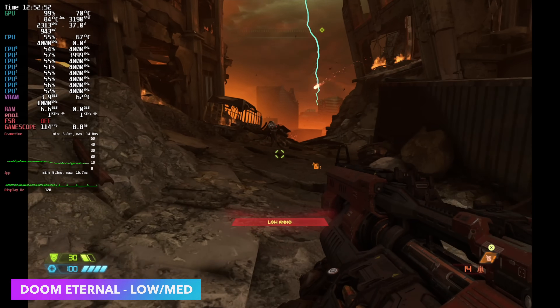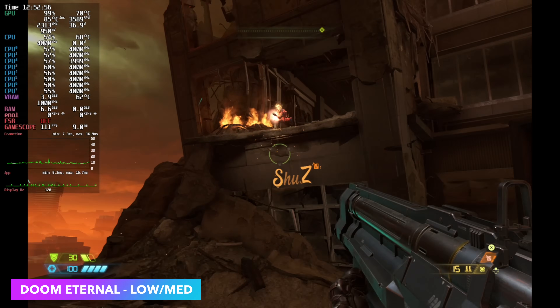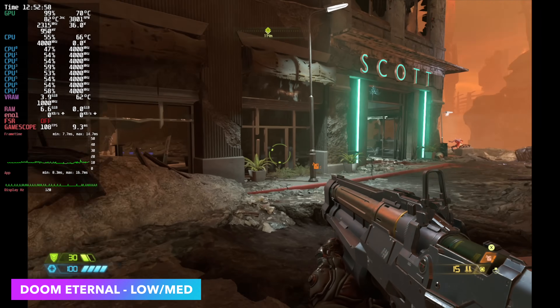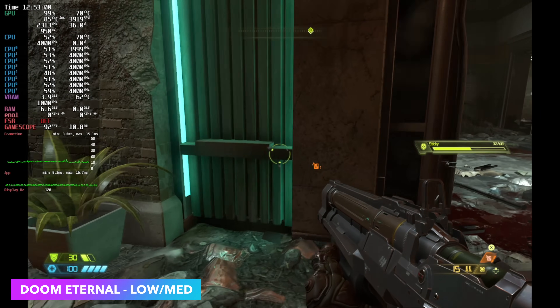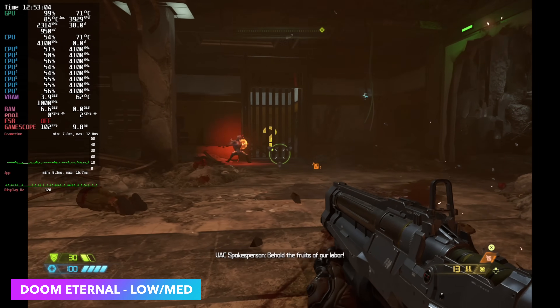Doom Eternal at low/medium mixed settings, 100% resolution scale. We didn't need to use dynamic resolution here, and just like The Witcher 3, if you used it you could bring this up to 120 steadily, but again it's going to lower the main resolution way down.